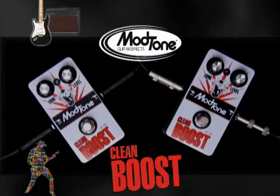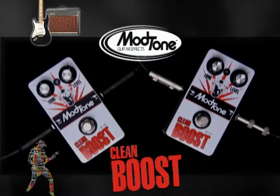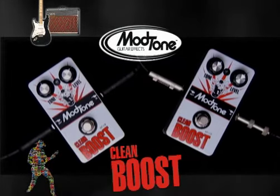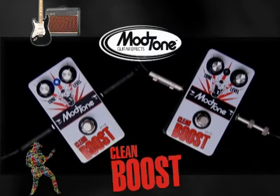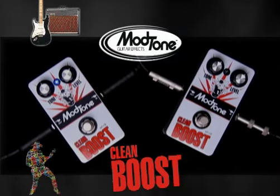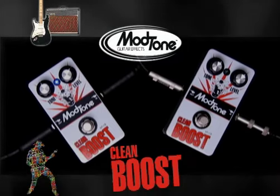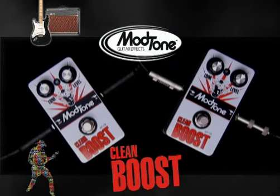I'm playing my Fender Strat through an AC-15, and this is my clean tone — and this is the boost. It's just a bigger tone. It's more tonality.